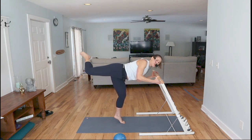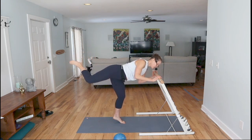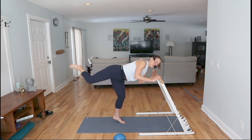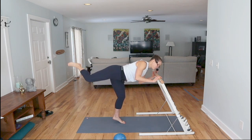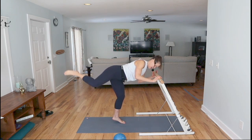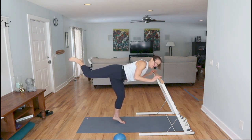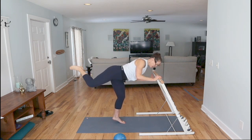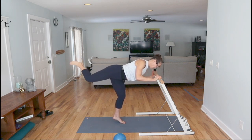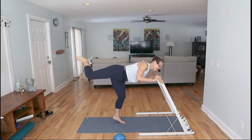Bend your knee, maybe keep that heel lifted, and when you're ready, start to circle around. Take it slow. Just four more — three, two, one. Hold it, little lifts. Lift. Relax your shoulders. Can you give me eight more? Yeah, you can — pull up and in. Seven. Hold it up for a moment and release.